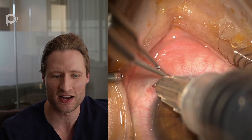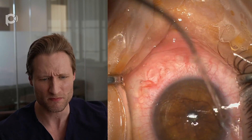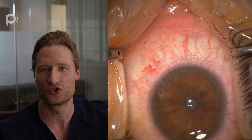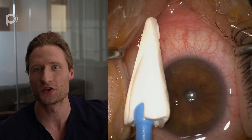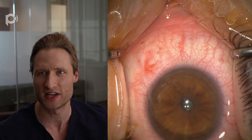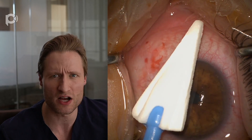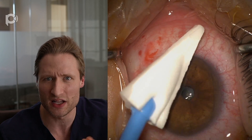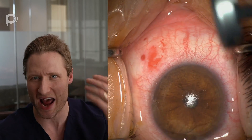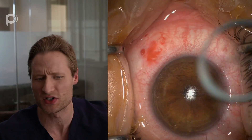Here comes our subtenons anesthesia — just one cc down in the infranasal bulbar quadrant of the eye. Once that's done, I'll rinse the surface of the eye off, and that prepares us to dry the corneal surface with some Maricel sponges. I like Maricel as opposed to the normal compressed cellulose of a Wexcel spear, because the compressed cellulose of a Wexcel is kind of crumbly and you can get bits of it into the corneal channel, which are annoying to see after the operation. So I use a Maricel sponge, which is not friable.